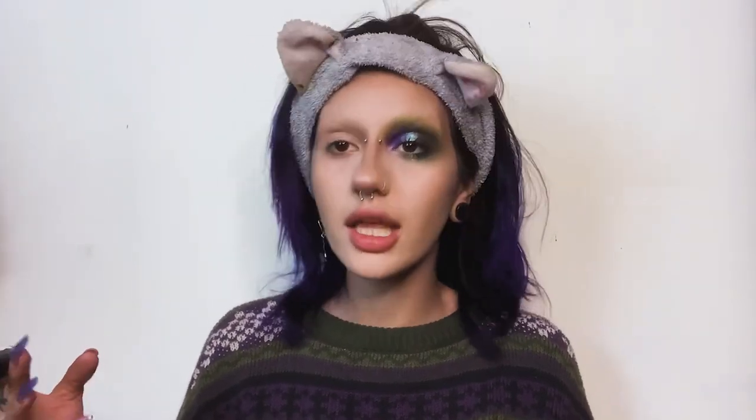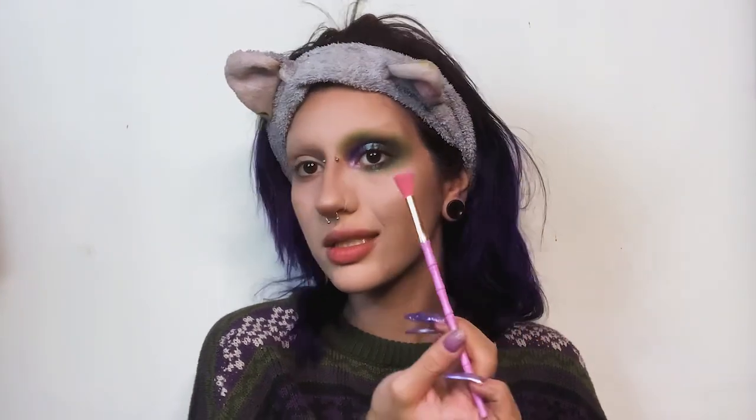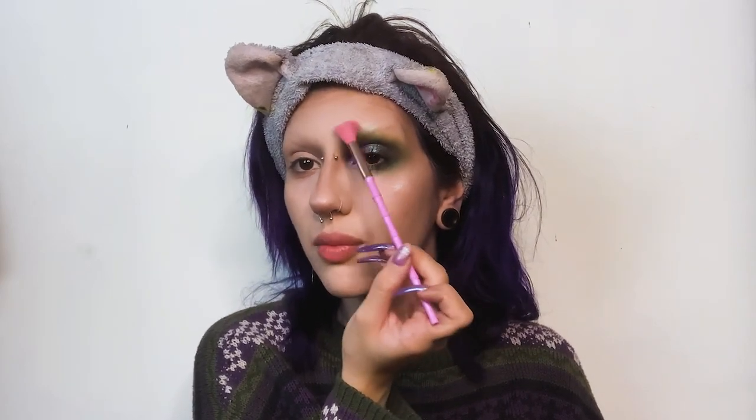Now I'm gonna do my lashes. I'm gonna curl them — I don't really choose based on brand, I just buy whatever's on sale. I did the top and bottom lashes. This eye look looks so nice! With the Kilowatt highlighter I'm gonna add some highlight to my cheek, and put it on my brow bone. I just did my other eye off camera and it looks so good.